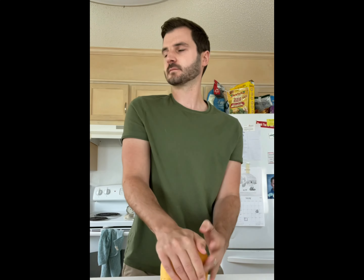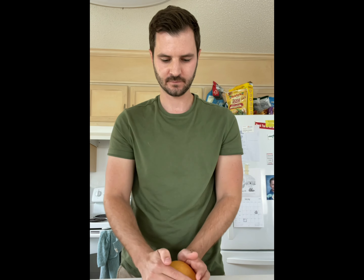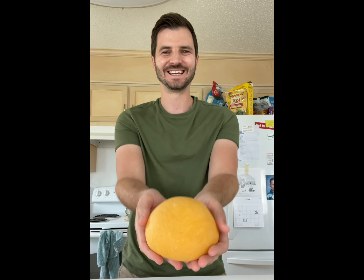In case you don't know me, my name is Danny and I make colorful and creative fresh pasta videos on TikTok, Instagram, and YouTube under the name Danny Loves Pasta.